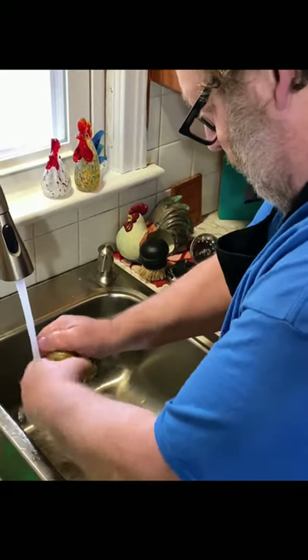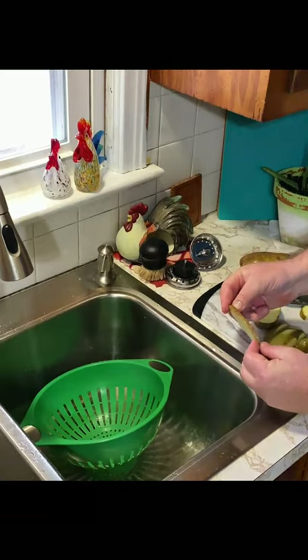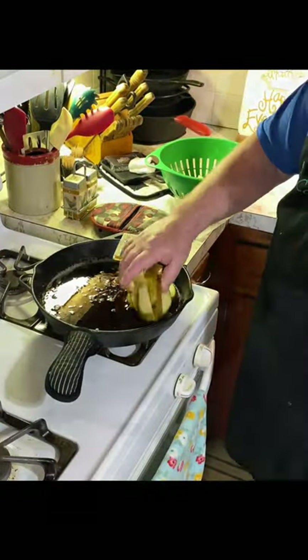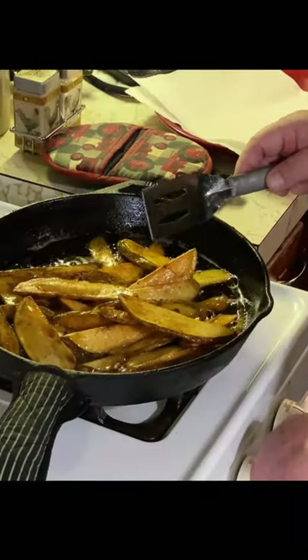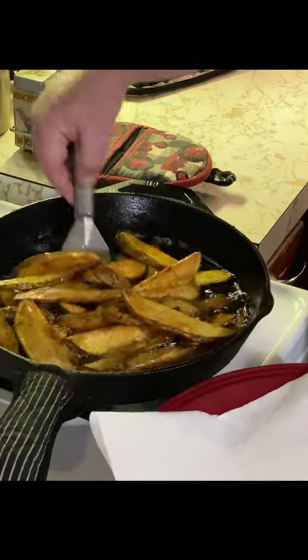To make homemade french fries, you want to wash your potatoes real good. Take and slice them in half lengthwise and then cut them in about a quarter inch strip. Rinse them off real good and then place them into the grease of your choice. We're using bacon grease here today, but you can use vegetable oil or whatever you want.